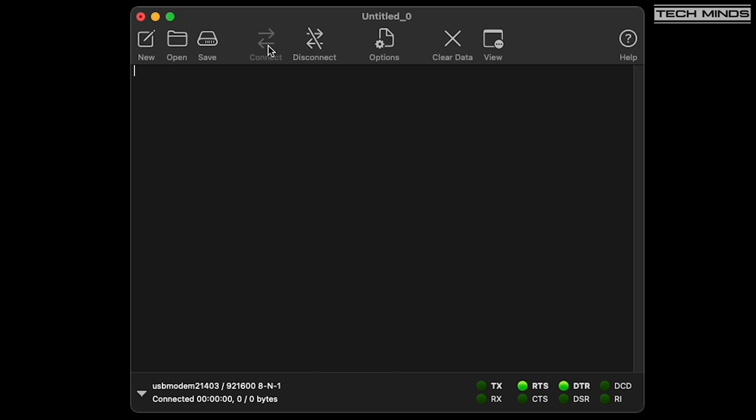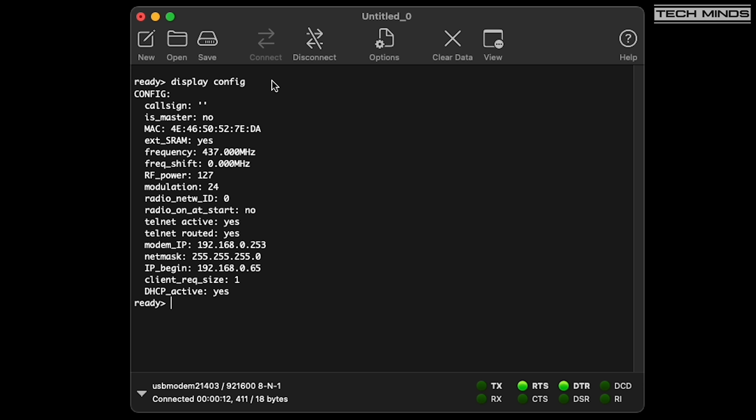Once connected, press the return key on your keyboard. You should see a prompt that says 'ready'. Once you see this, you can start the configuration process. Let's first see the current configuration by typing 'display config' and pressing enter. Here you can see all of the current settings — we don't need to change all of them, but there are a few to update.